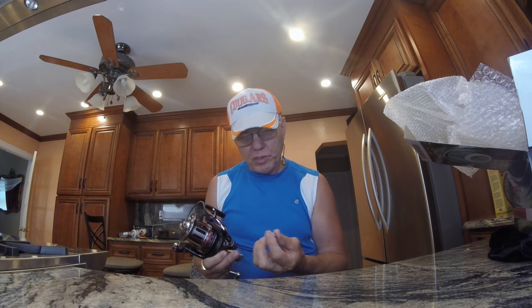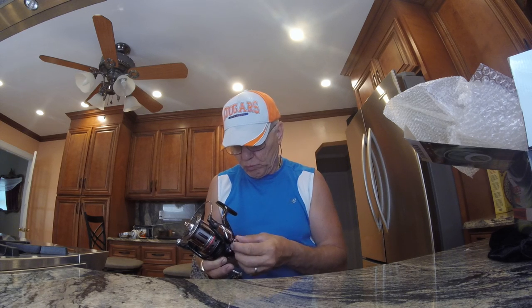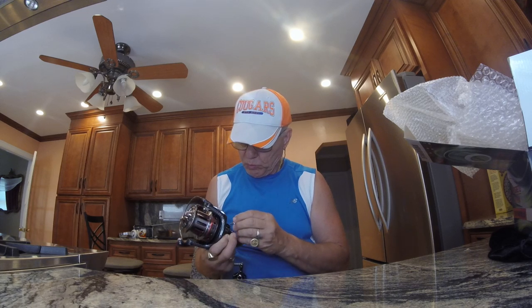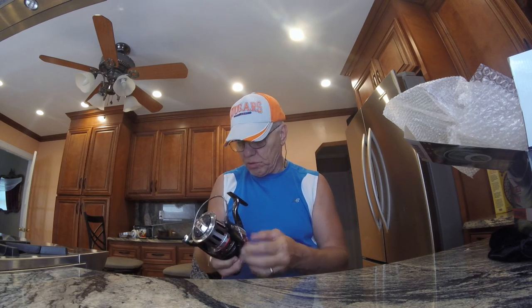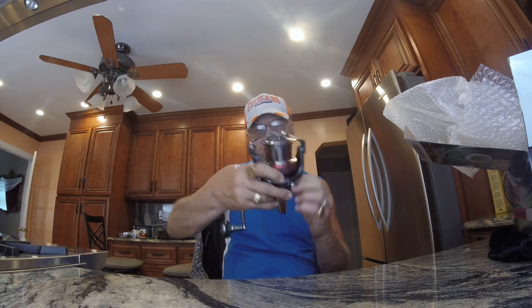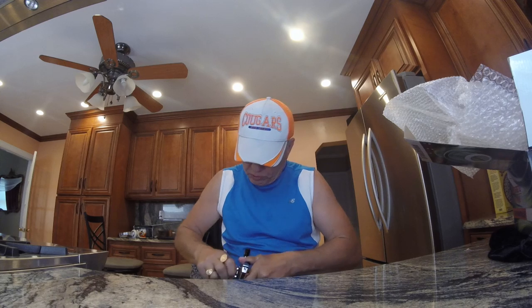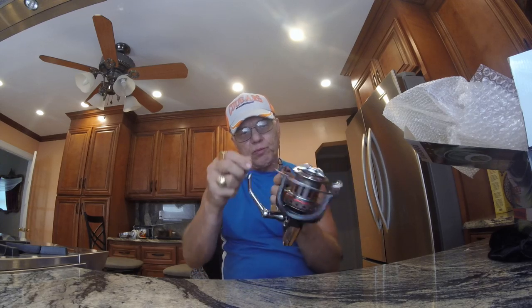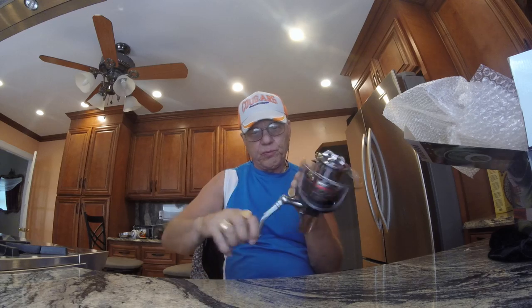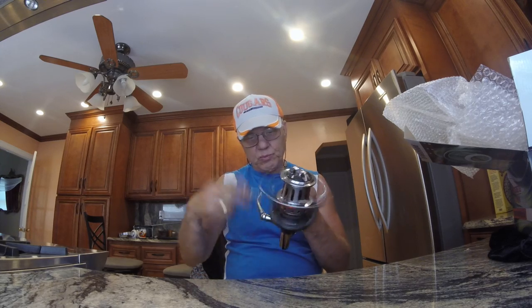This doesn't look like the best material right here, but it's just a cap. I'm going to make it tight because I lose these things all the time. You can see the handle getting set. Okay, for $60 it doesn't look like a bad deal really. It's really big — look at the size of that spool — nice and smooth.